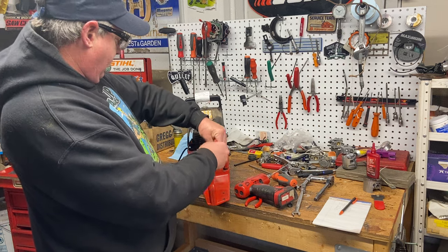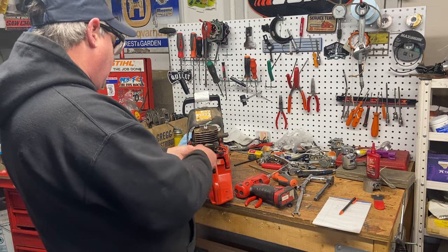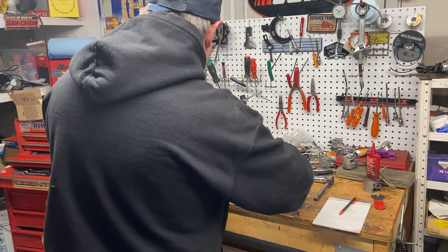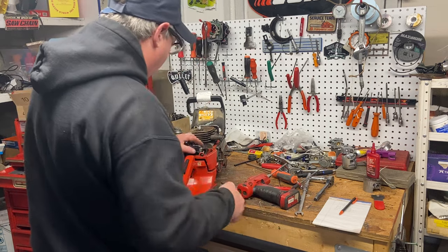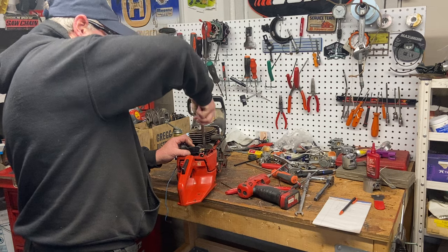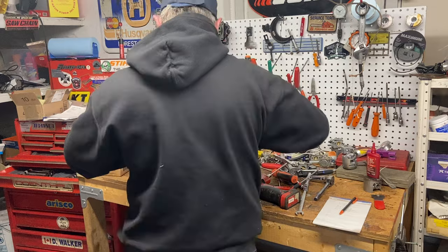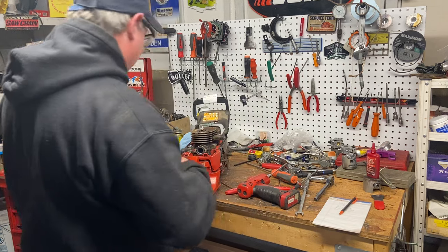It's got the good Walbro OEM carburetor on it. These HD ones on the 372s were bulletproof — hardly ever had to change a carburetor on a 372, very rare, unless it really sits a long time and gets all greened up. Great carburetor — they respond good, run good, start good. You can't beat Walbro. Pulse line off, fuel line off, and there's the carburetor off.